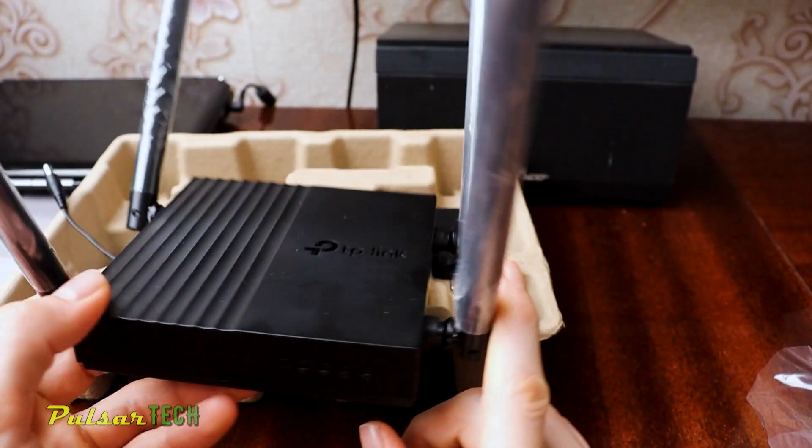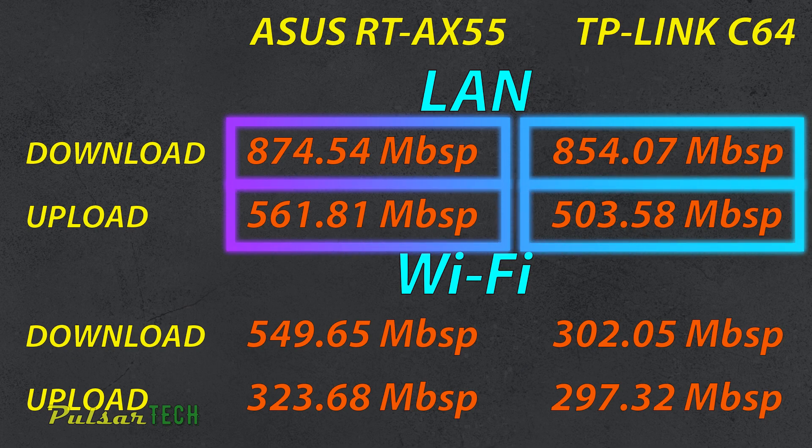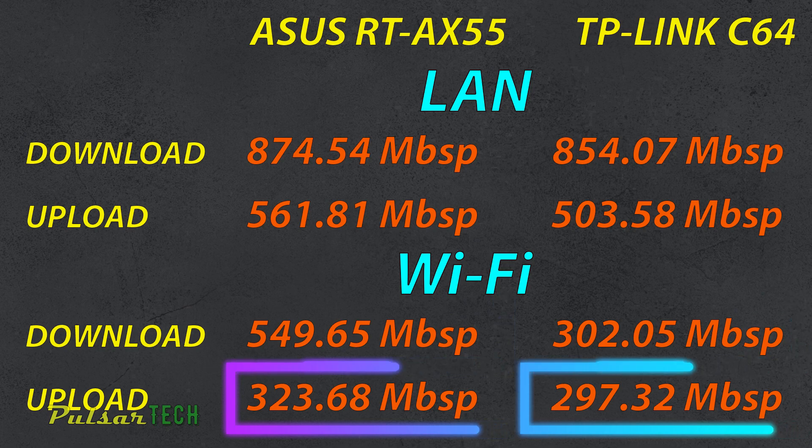Comparing the Asus RT-AX55 to the TP-Link Archer C64 over ethernet, the results are almost identical. We get 874 Mbps download versus 854 Mbps, and 561 Mbps upload versus 503 Mbps — very close. So if you're planning to use it only over a wired connection, there's very minimal difference and no need to pay extra for Wi-Fi 6. But over Wi-Fi, there are plenty of advantages — the download speed is much higher, with almost 250 Mbps more from the Asus RT-AX55 compared to the TP-Link C64.